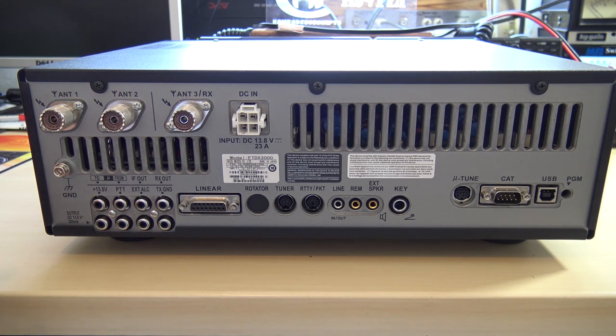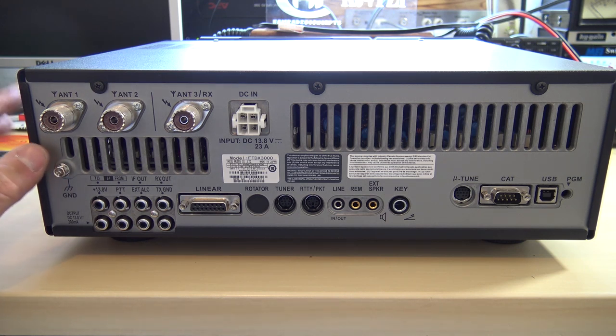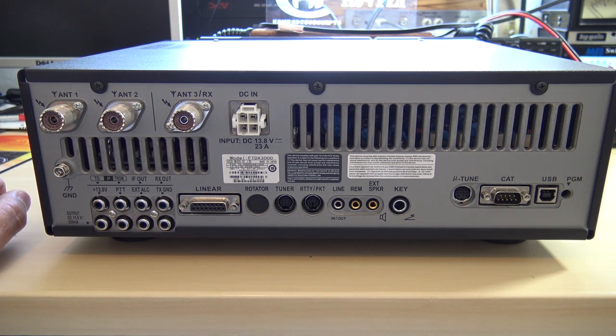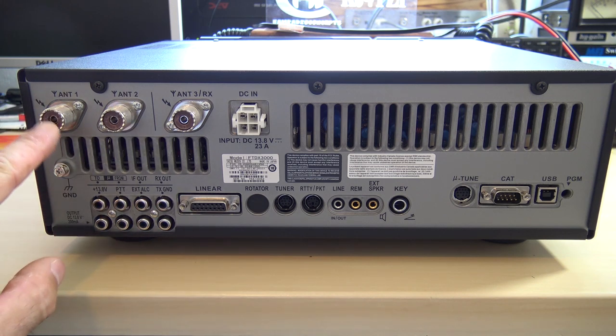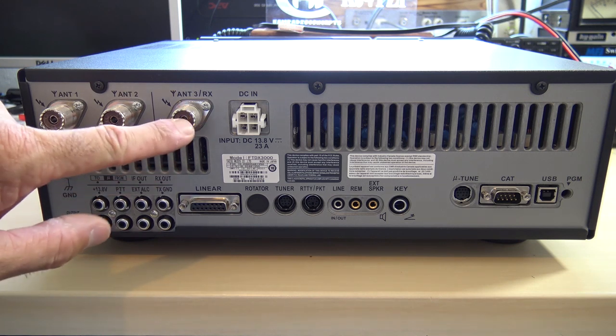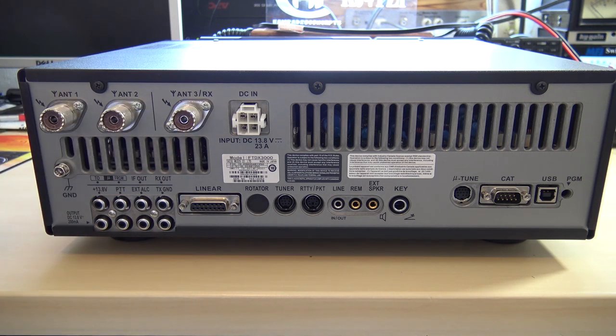Really solid build quality here — this thing feels rock solid. I'm afraid to move it because I'm borrowing it from Gigaparts and it's brand new. On the back there are three SO-239 jacks, and number three can also act as a receive antenna. For people with a really good receive antenna or something omni-directional, you can receive on one and transmit on the other.